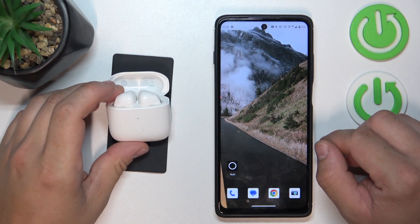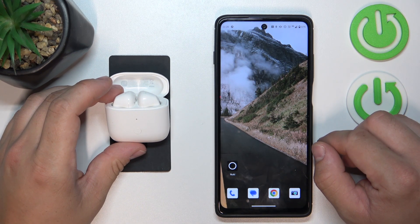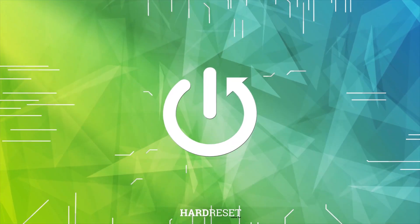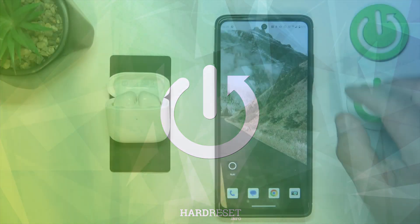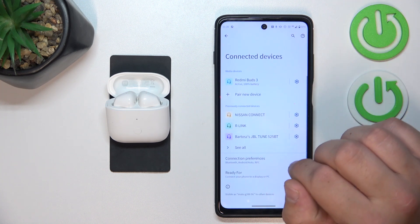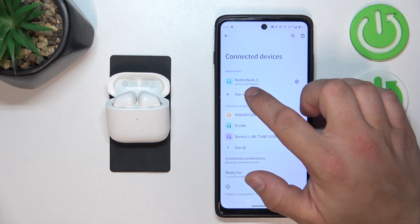Hello, in front of me I've got a Redmi Buds 3. In this video I'll show you how to check the battery level of your earbuds. To begin, go to Bluetooth settings on your smartphone — the battery level is located right here.